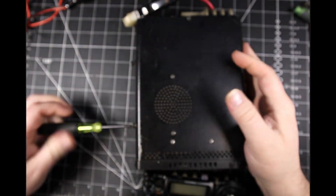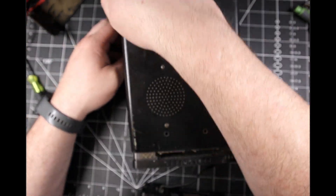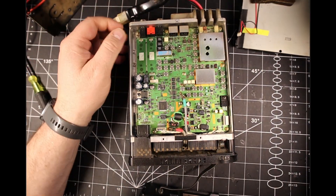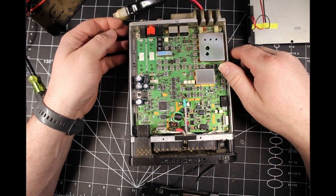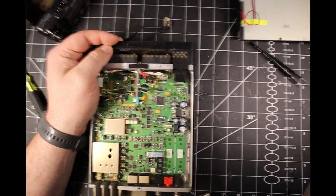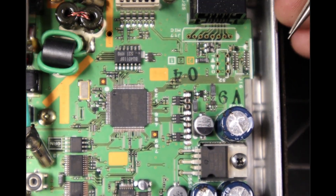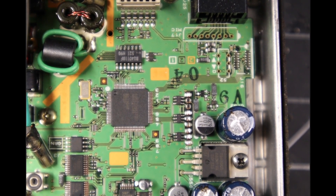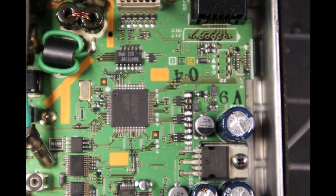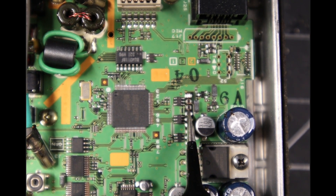We're going to start by taking this radio apart and I'll show you where to do the modification to unlock transmit on basically every frequency. There are multiple revisions of this radio, and it actually took me three different tries to get this to work. I'll show you the final one that worked for me, and I'll paste in the other combinations I tried — they may work for you if this particular method doesn't.